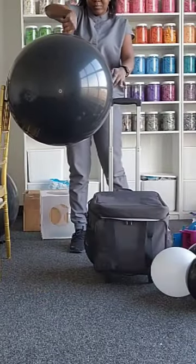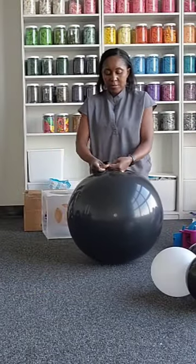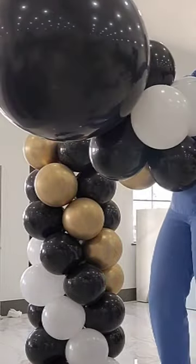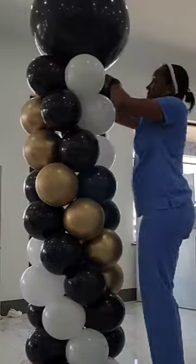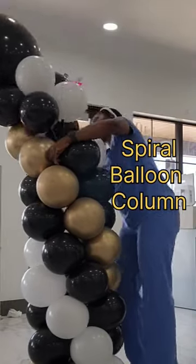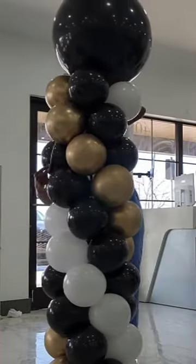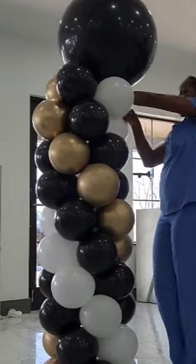Then make your topper with your huge balloon and tie your 260Q so that it secures everything in place. Add a couple more balloons so it fills the top and doesn't pop. Use your 260Q to wrap all around on both sides and you have your spiral column.